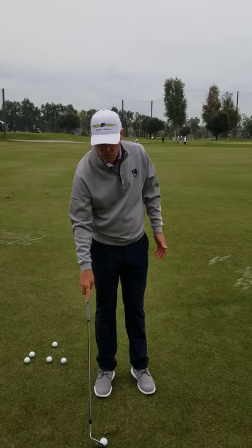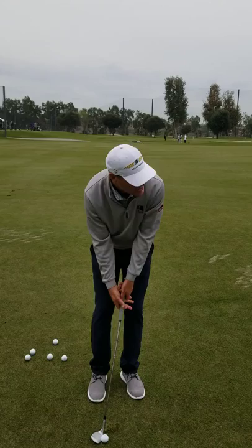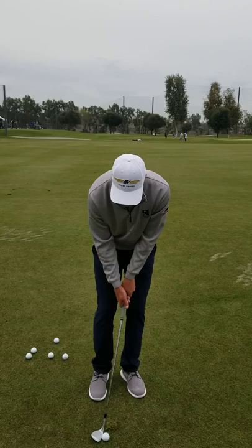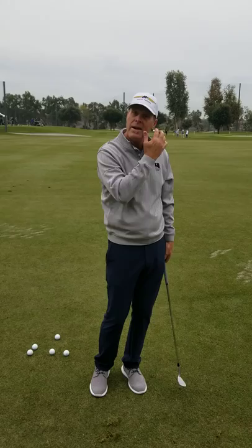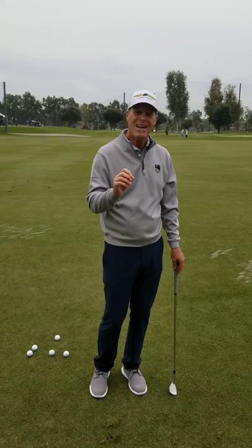If I make a normal swing with ten degrees of shaft lean, that might launch pretty low but it might have 3,000 rpm of backspin on it. That's always going to want to dig when you have that much shaft lean. But when I play my normal shot at about half that — say five degrees of shaft lean — and it returns to about five degrees of shaft lean at impact, you get a higher launch. A lot of people think that would produce more spin because it's up in the air — intuitively, higher launch means more spin — but the reality is it's actually a lower spin shot by about 300 to 400 rpm.